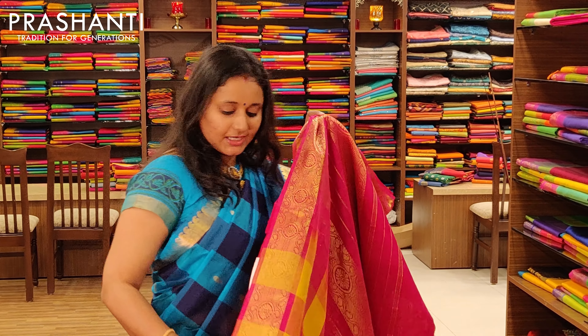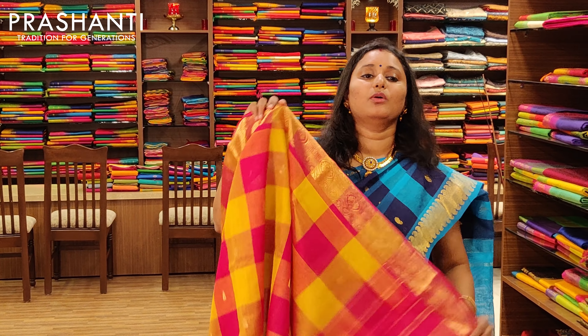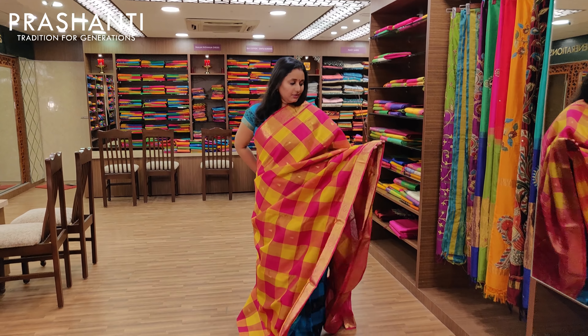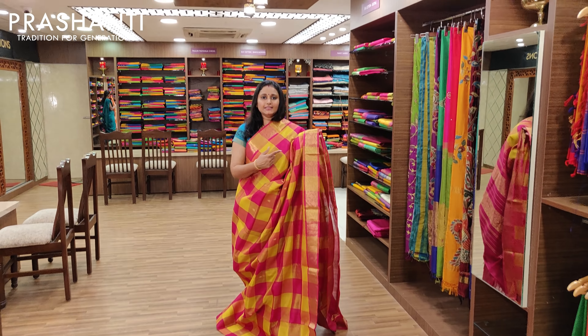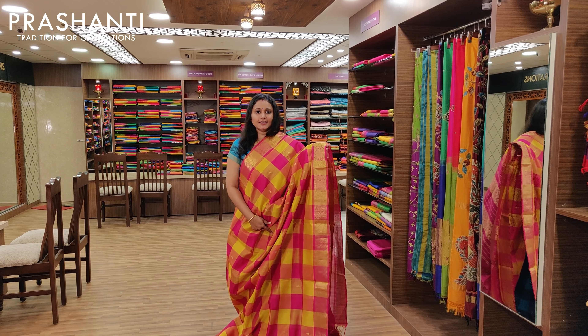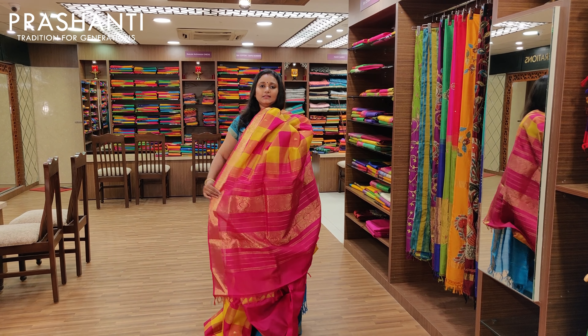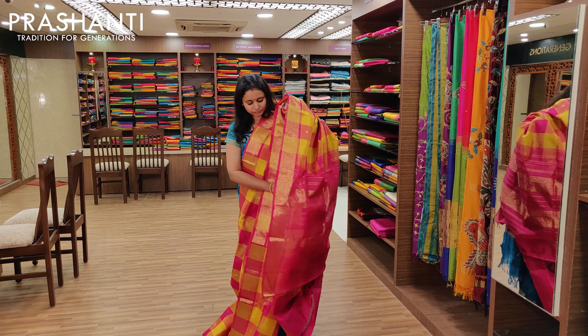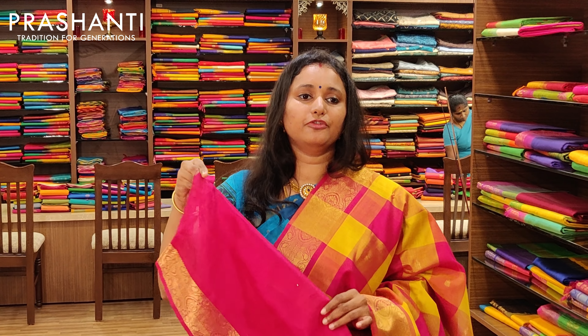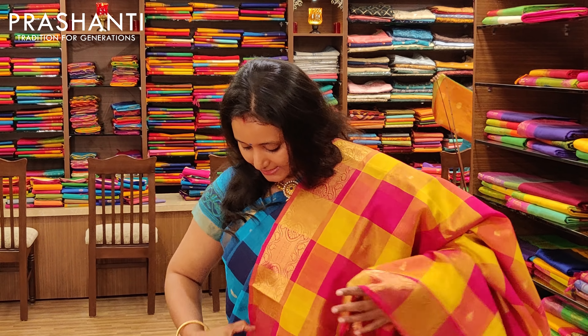The next one is a very pretty yellow and pink — a nice bright colour. It's got a beautiful design border on both sides and bhutas alternating in the checks, with a beautiful pallu and a contrast blouse. Priced at Rs.3675.